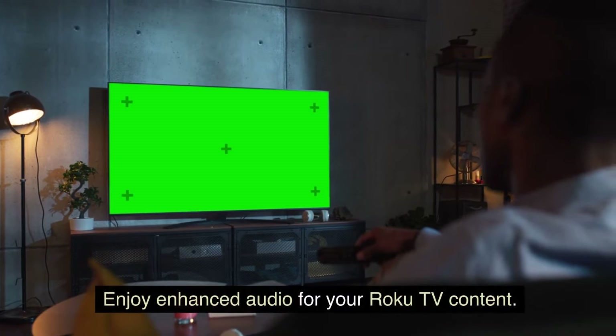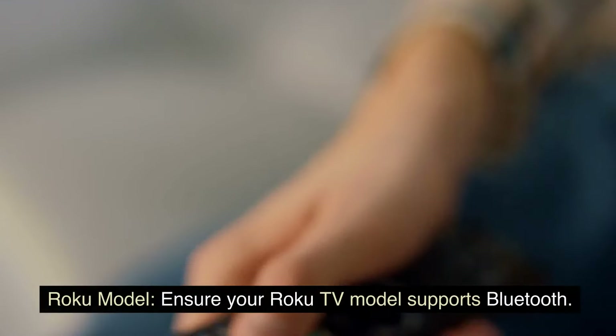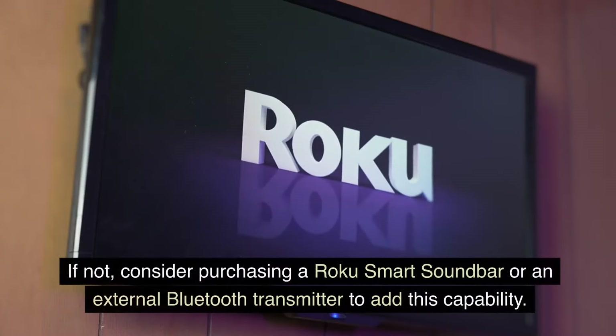Enjoy enhanced audio for your Roku TV content. Roku Model: Ensure your Roku TV model supports Bluetooth. If not, consider purchasing a Roku Smart Soundbar or an external Bluetooth transmitter to add this capability.